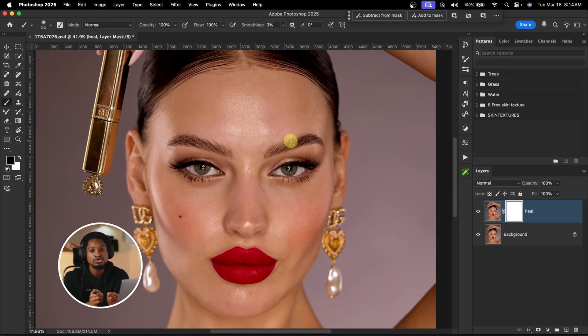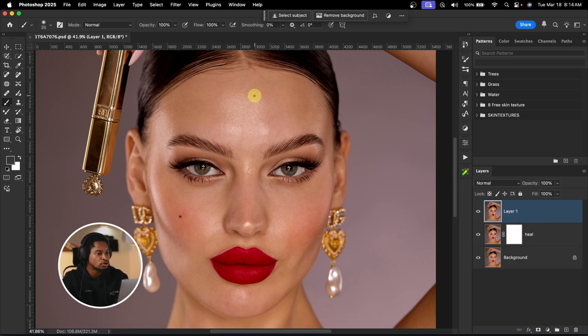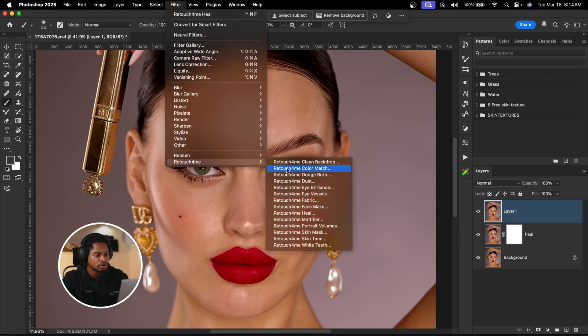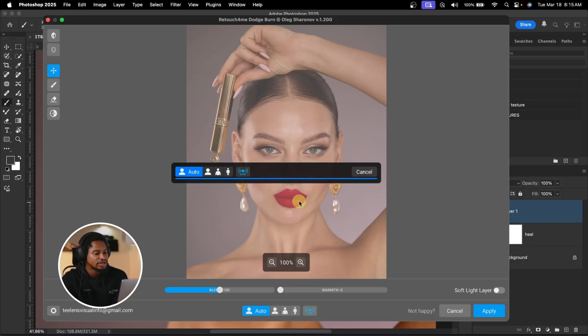Next, I'm going to use Retouch4me to do my dodge and burn, just to smooth out the image. To do that, I'll create a stamp visible layer by pressing Command Option Shift E, or Control Shift Alt E on Windows. Then I'll come to Filter, Retouch4me, and click on Dodge and Burn. What this does is automatically perform micro dodge and burn — darkening areas that are too bright and brightening areas that are too dark, making the image look smooth. If you did this manually, you could spend literally hours. With Retouch4me, you can do it in less than one minute. Let me wait for it to load so you can see the before and after — it's really fast.